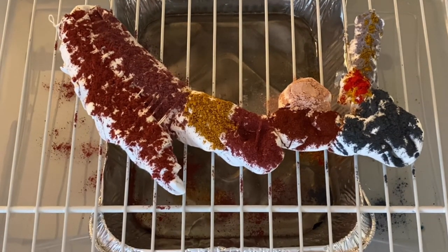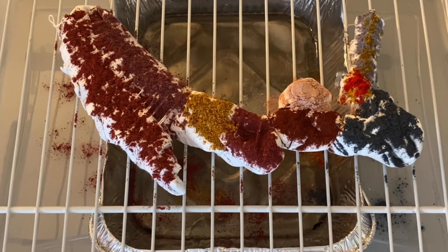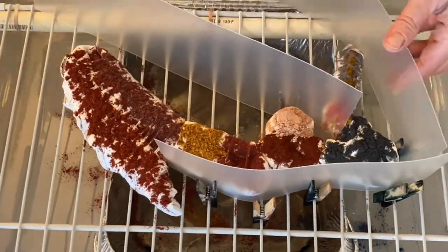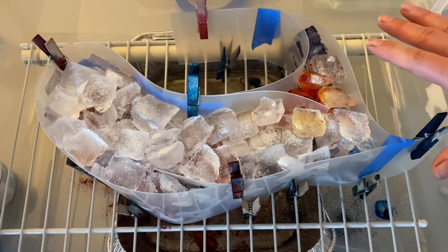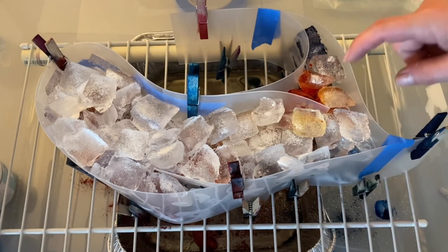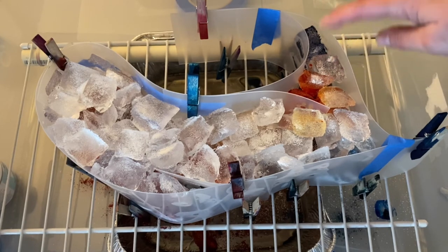Now it's time to get some ice on this so the dye powder can dissolve and move through the fabric — that's where the real magic happens. These strips of plastic you see me using are just a thin cutting mat I bought at the dollar store, cut into strips, to keep the ice in place so it doesn't topple off the fabric. I built my barrier up around the tapestry, covered it with ice, sprinkled the entire thing with soda ash powder, then added a little bit more orange and blue where a lot of powder fell off into the bin. Now we just let the ice melt, let it batch, and in about 24 hours we'll rinse it out and see what it looks like.